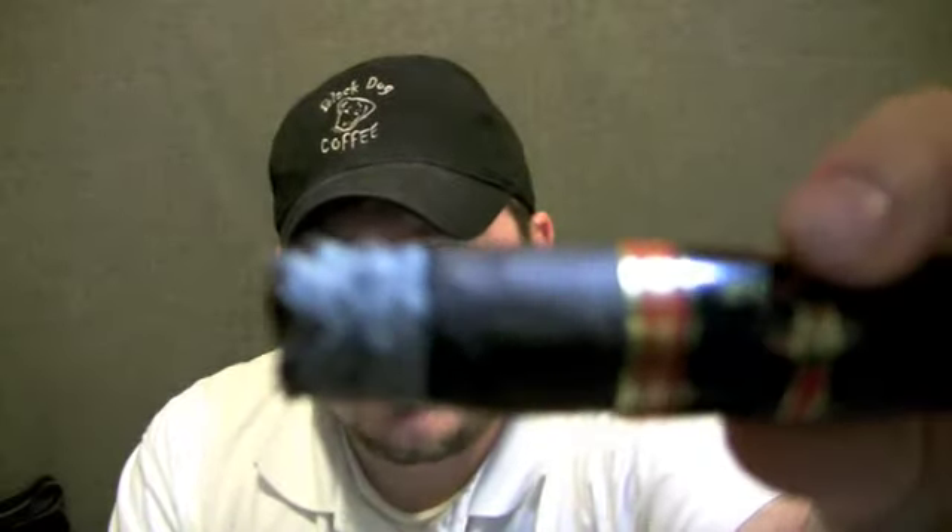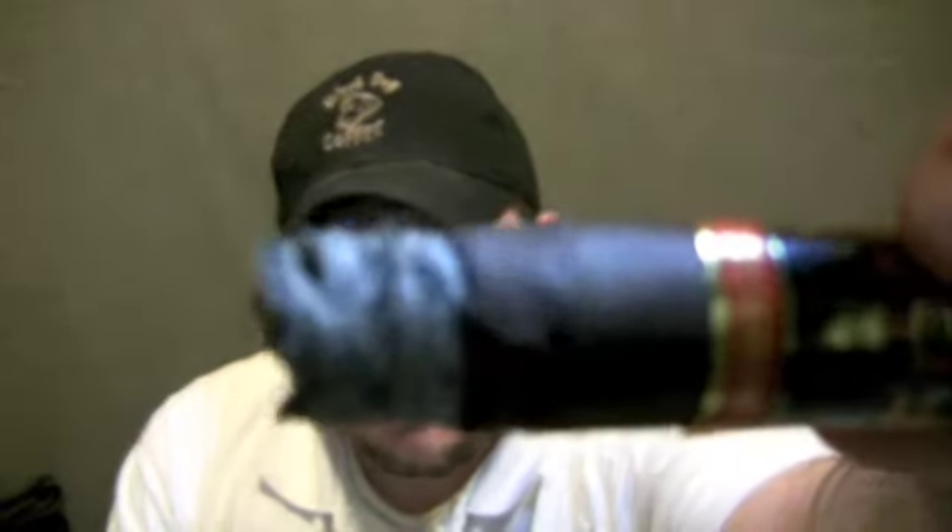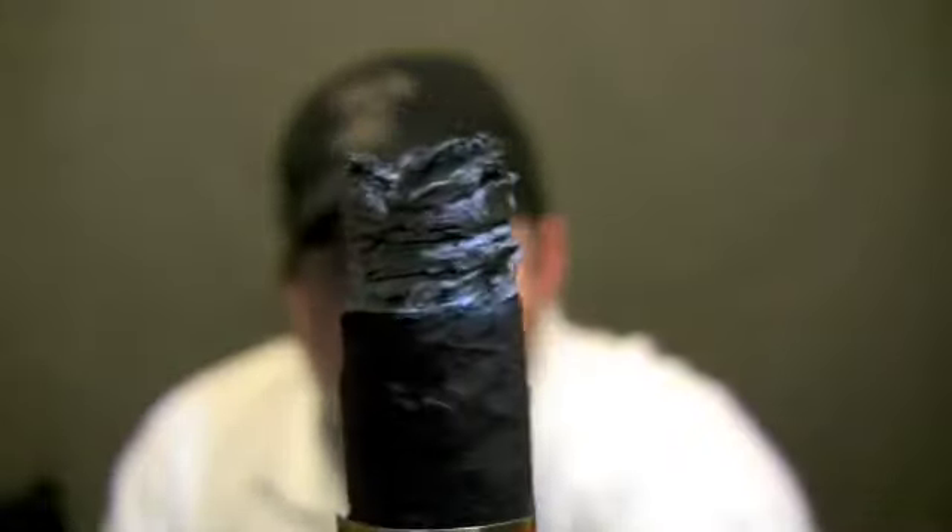Welcome back. I'm plugging along on my Don Ramon Maduro — it's been about half an hour now. The ash is nice and compact. The burn line is thin and even; there's a little bit of waviness to it, but you really can't ask for a whole lot better than that and be reasonable. It's not very common to get a razor-sharp burn, and I think this one looks pretty good. The ash holds a nice tight shape, lasting about an inch before it takes a firm tap to knock it off. No burn problems at all. It produces a good amount of smoke — nice and dense, easy to get through the sinuses.